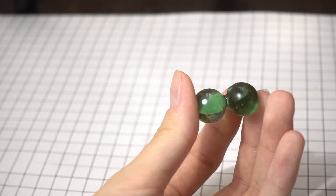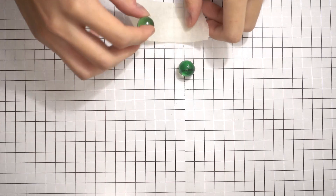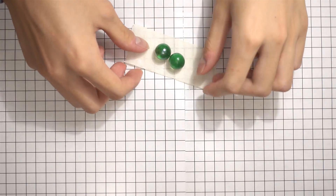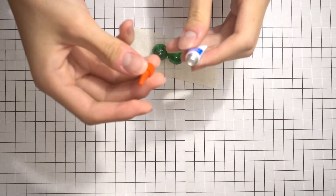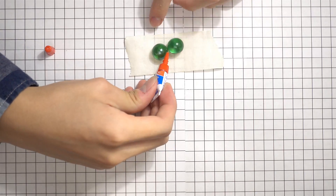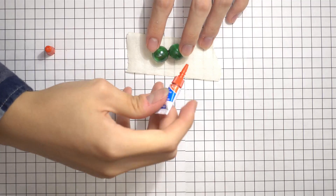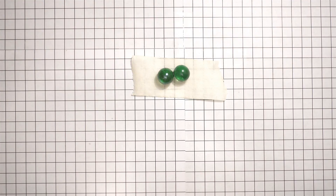To set up this experiment, we must first connect the two glass marbles. The way I am doing this is by first placing the two marbles onto a piece of masking tape so that they would stay in place. Next, I open up a small tube of super glue and put a dot on one of the marbles, then quickly connect the other marble to it.